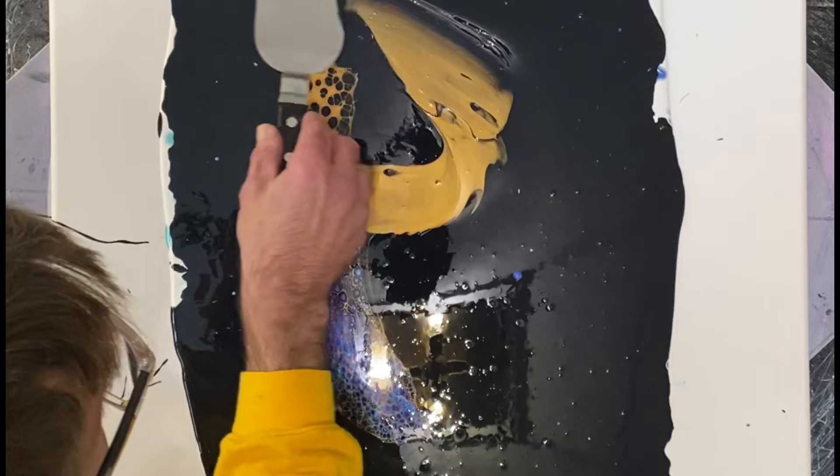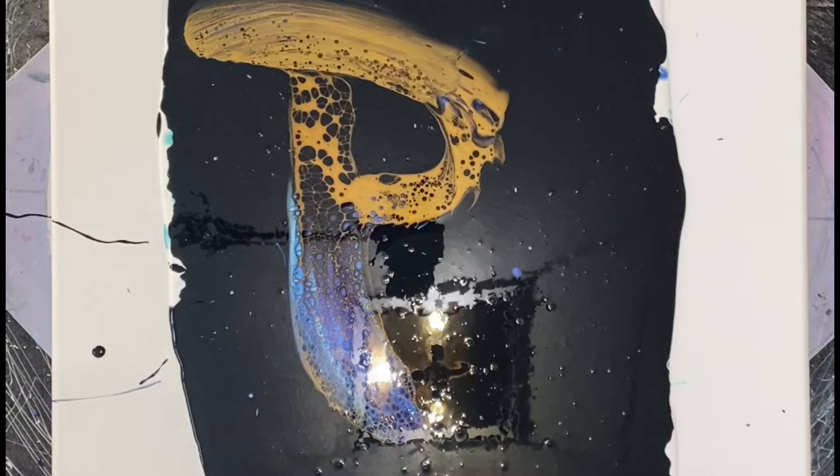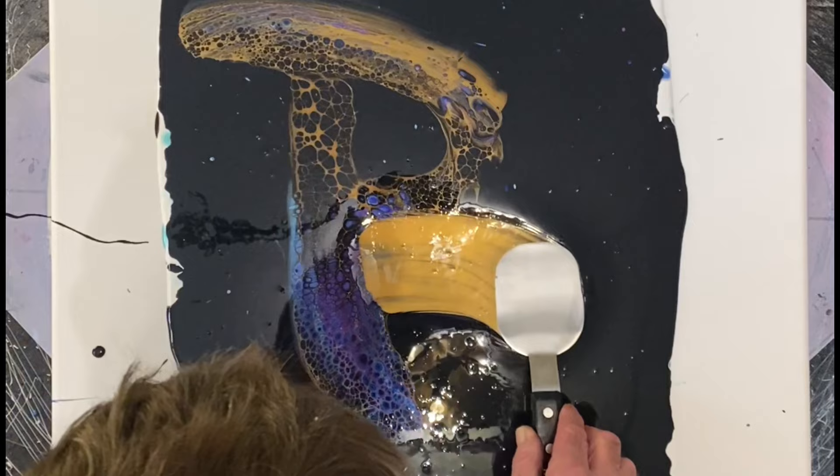Then we go for the second swipe — didn't get that one quite as good as the first. This is the shadow art recipe using Australian Floetrol, and I'm using Rustoleum Goldmine for my cell activator. Soon we go for the second lower swipe of the bee.